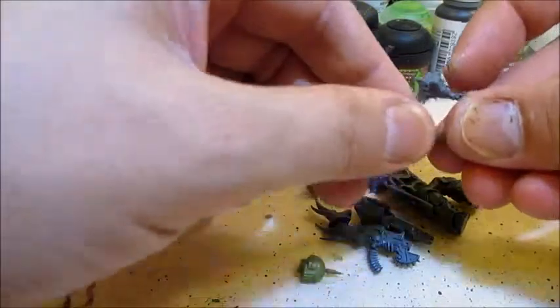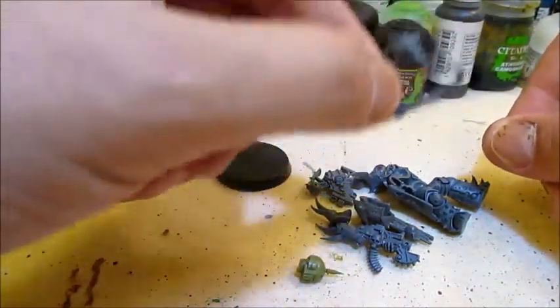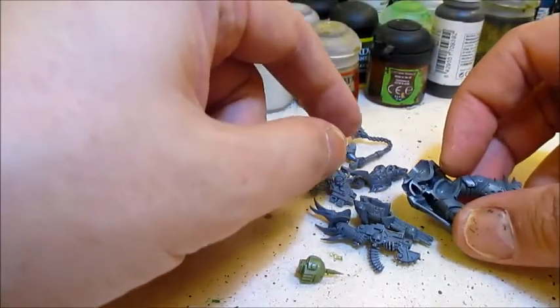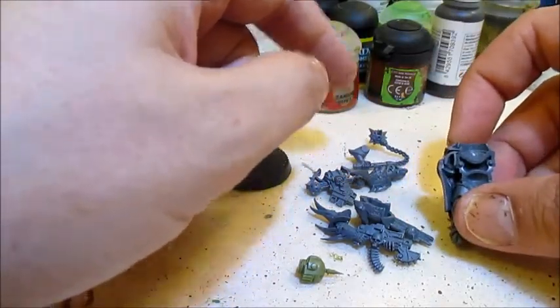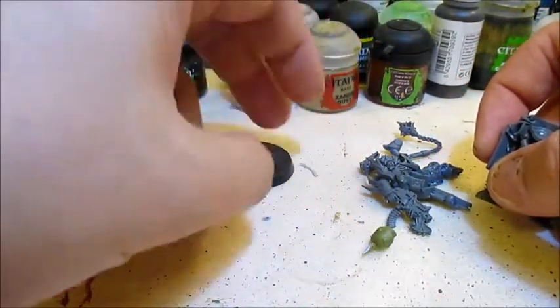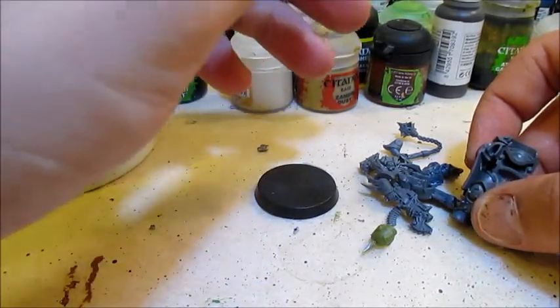And finally, for his weapon, we're going to use a sensor from the Skaven Plague Monk kit, but you could also just vandalize the Noxious Blightbringer — he has, I believe, four of these hanging — so if you have one of those, you'll have bits for days when it comes to making flails of contagion, I think it's called.